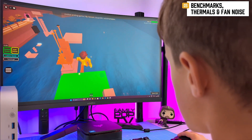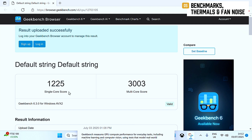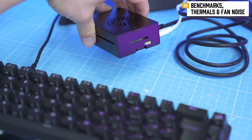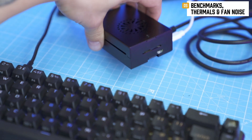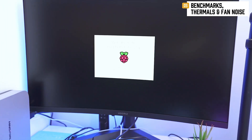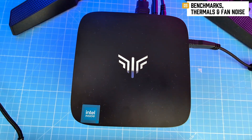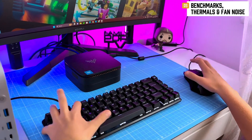In Geekbench 6: single-core 1225, multi-core 3003, and GPU in OpenCL 4995. The GPU score is miles ahead of the Raspberry Pi 5 and lands this mini PC comfortably in the entry-level desktop zone. It's not going to render Pixar films, but it will handle Netflix, spreadsheets, and the occasional Canva project without gasping for air.